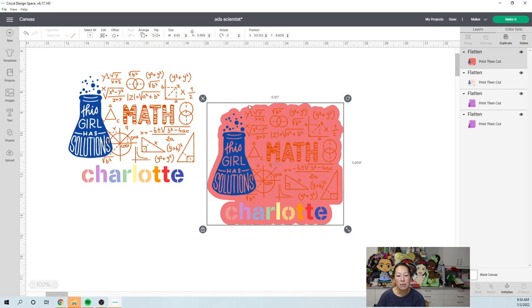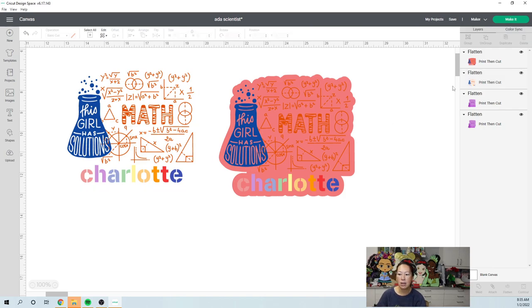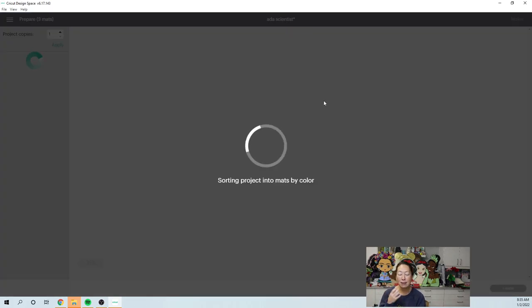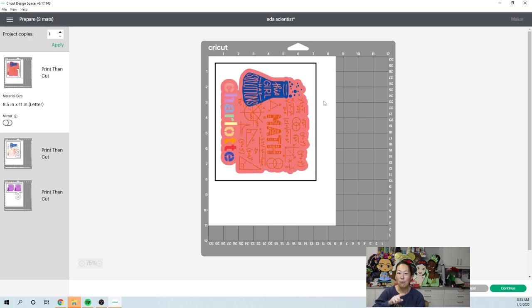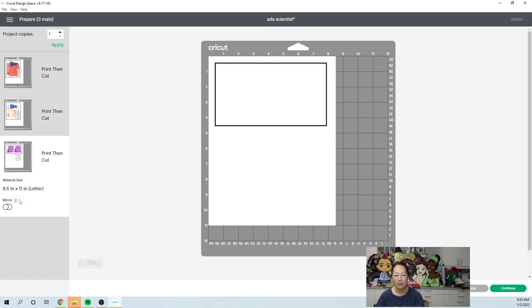Now it will cut around this whole shape as opposed to each individual component within the sticker. Here are our two stickers — they need to be under 6.75 inches wide and 9.25 inches tall for print then cut. These are within limits, so let's go to 'Make It' to see how cool these stickers look. I like using the offset because it makes the sticker look more professional — it cuts around the actual image.